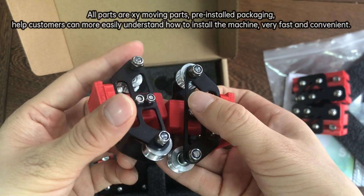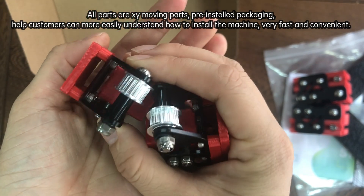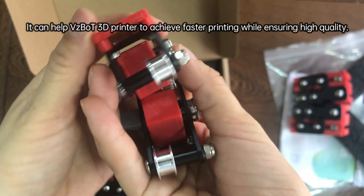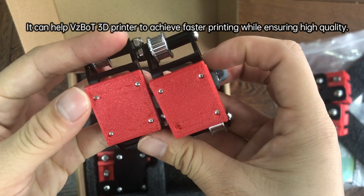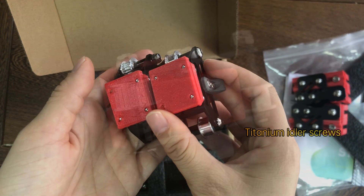All parts are XY moving parts, pre-installed in the package. It can help customers more easily understand how to install the machine — very fast and convenient — and help VDIBOX 3D printers achieve faster printing while ensuring high quality.